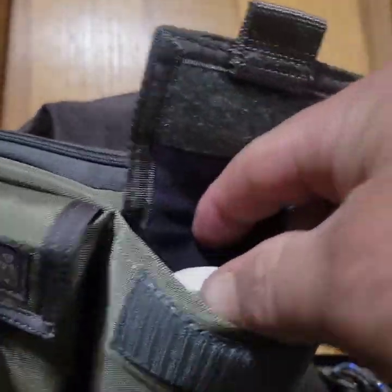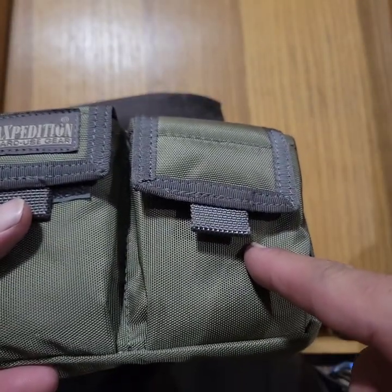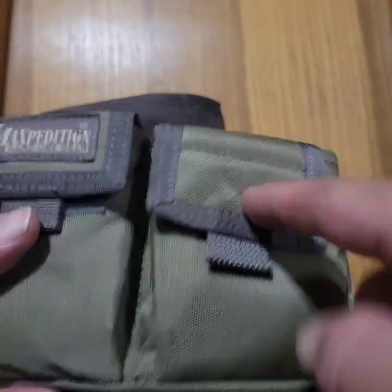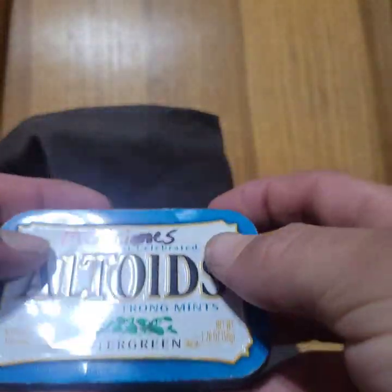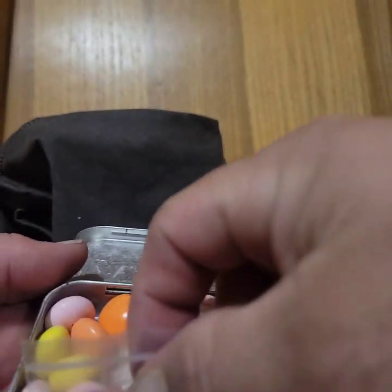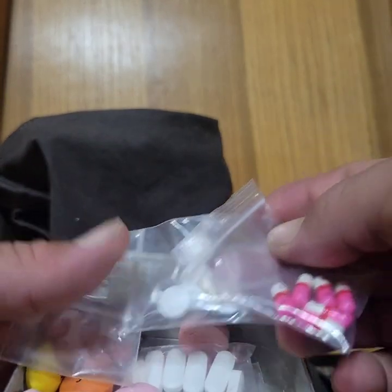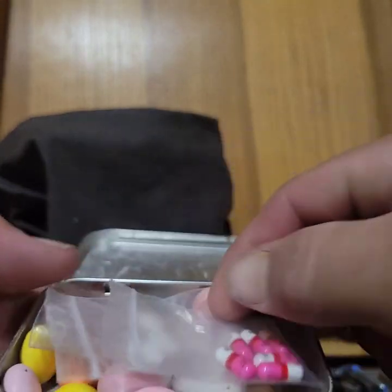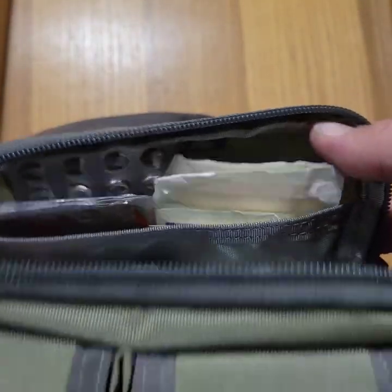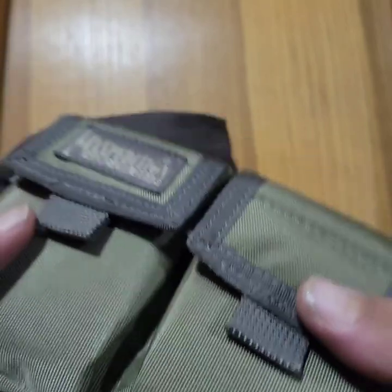This is a first aid kit — I won't go through everything, but I've got tape, some of my wife's blood pressure medicine with three days' worth in here. I've got antacids, ibuprofen, Benadryl, aspirin, Tylenol, and baby aspirin. It's well stocked with band-aids and all kinds of other things — basically an extended boo-boo kit. I'll also have a tourniquet and other items worn on my ankle in the Warrior Poet Society ankle kit.